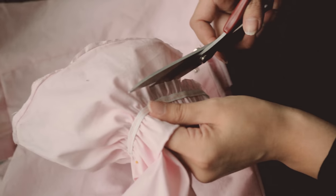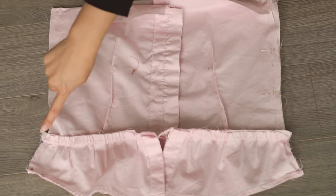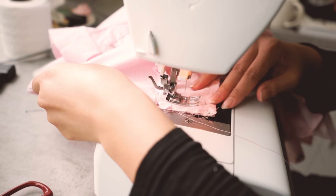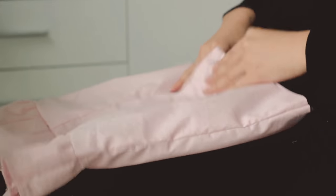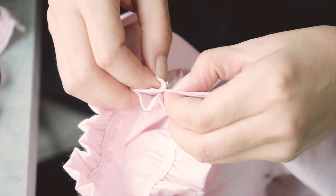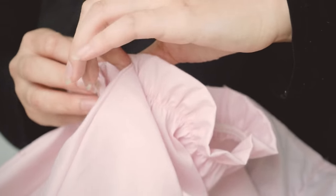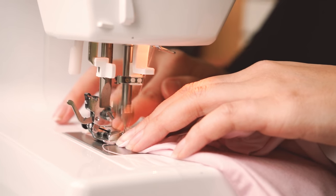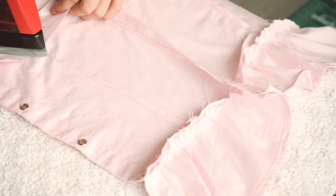Trim off the excess fabric when you're done. Then take the front panels to the back right sides together and sew the side of the shirt down. Be sure to sew the facing and ruffle edge downwards towards the hem. With the shirt facing right side out, match the seam of the sleeve to the side seam and stitch about an inch or two inside the seams to attach the sleeve. Iron all the facings, the darts, and the edges down.